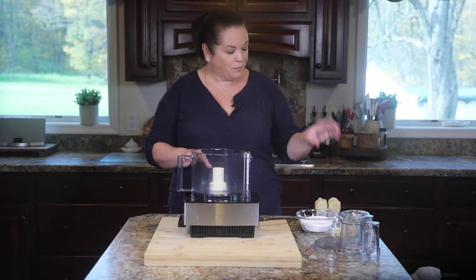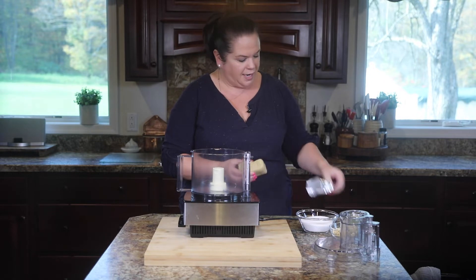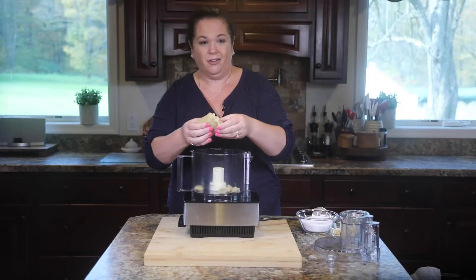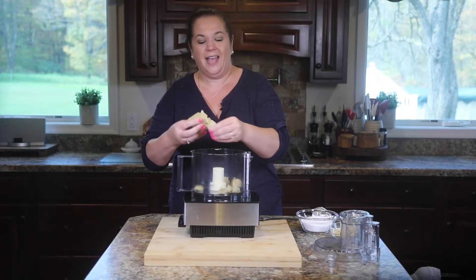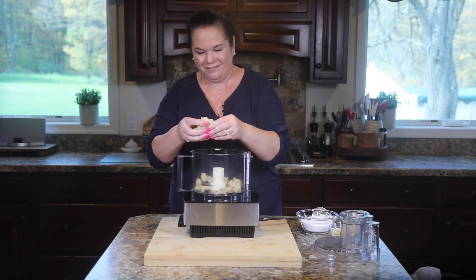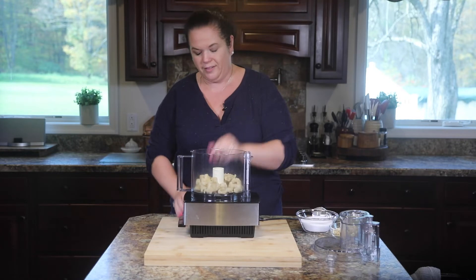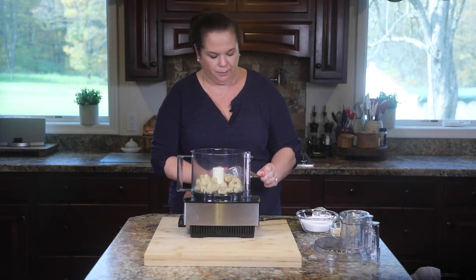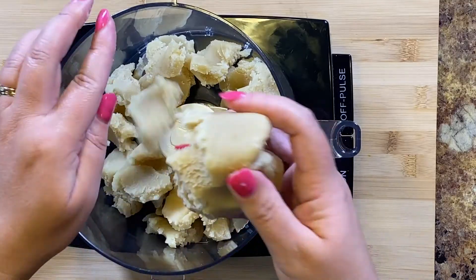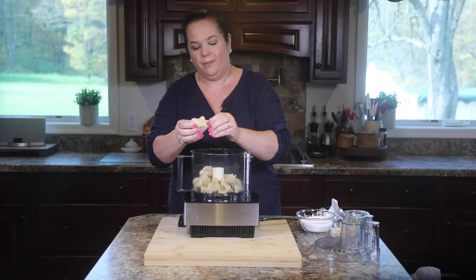So it starts with almond paste. Here I have two bricks of almond paste and I take it out of the package and just kind of break it up. It's real sticky and it's basically just ground up almonds and sugar. What's nice about this recipe is that it's a gluten-free recipe — there's no flour in it, it's mostly just almond paste. You really need a food processor to do this, it makes the job super simple. I just love the smell of almond paste. You want to break this up to make the job easier for your food processor.